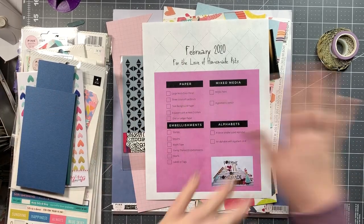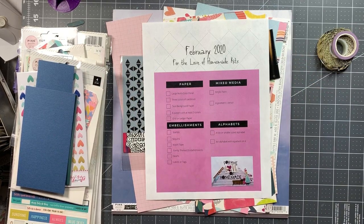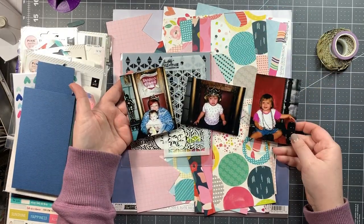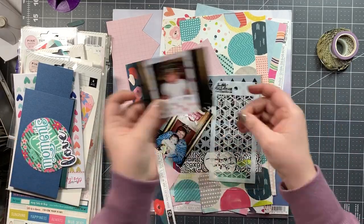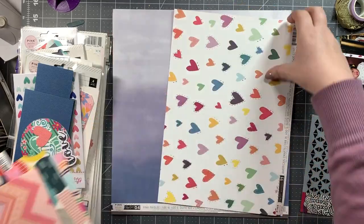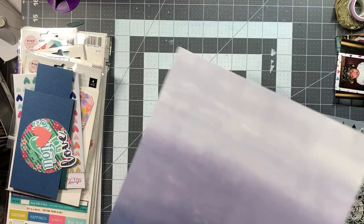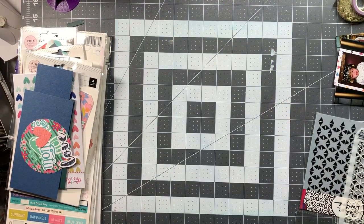Hey everyone, I'm here again with another 'For the Love of Homemade Kit' kit video. I normally would be speaking to you live versus a voiceover, but people were watching a movie and I didn't want to ask them to stop. My kit for February was made up entirely of different lines of Paige Evans for Pink Paisley collections — some from really old lines, some from newer stuff, but a lot of her stuff goes together.